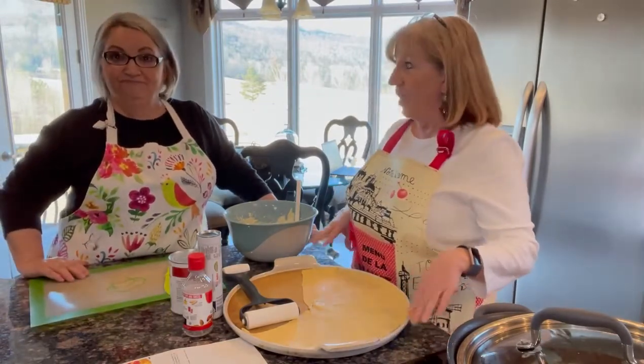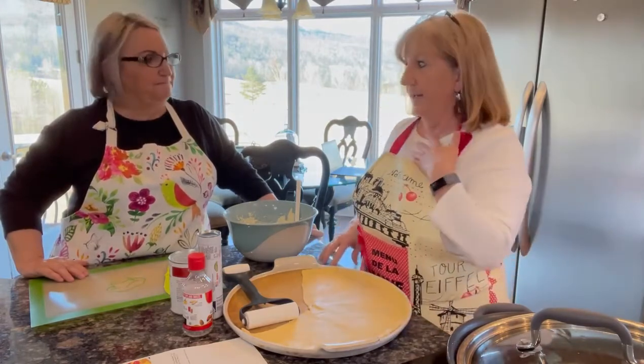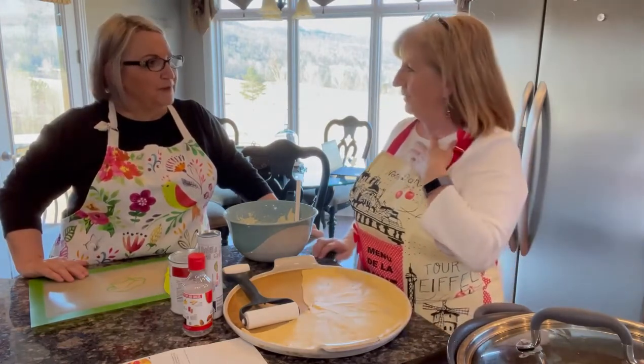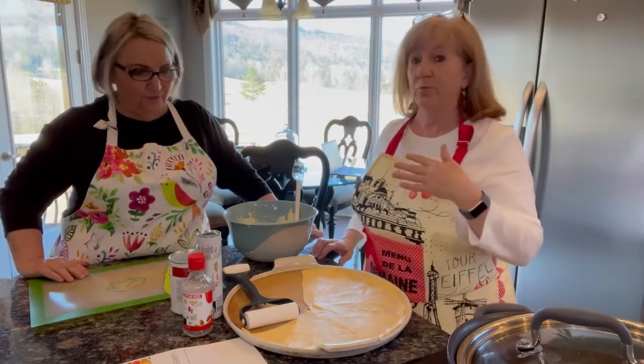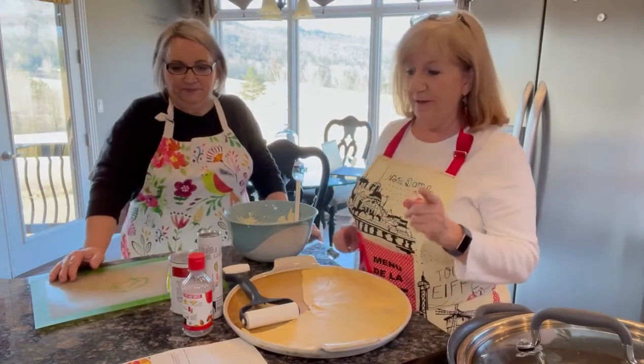It's a cherry cheese coffee cake. It's a lot like a Danish, a cream cheese Danish. I don't know if we've done the cream cheese Danish yet, but it's really good. The difference is we're adding some cherries to that one, but you're going to like this.